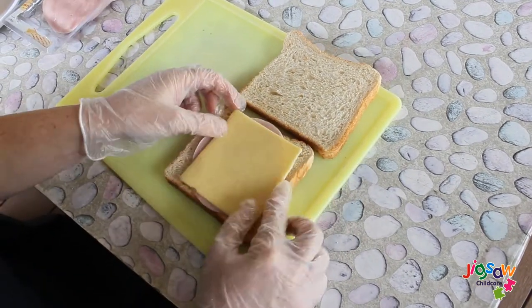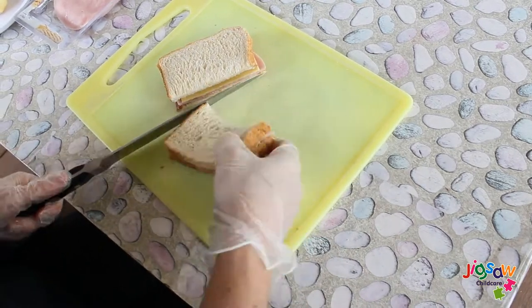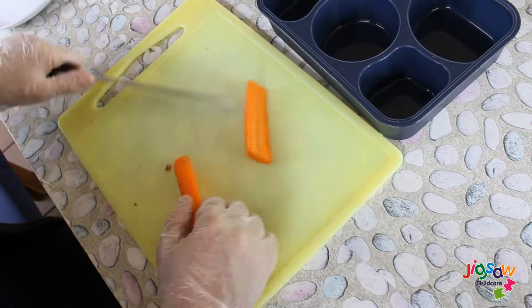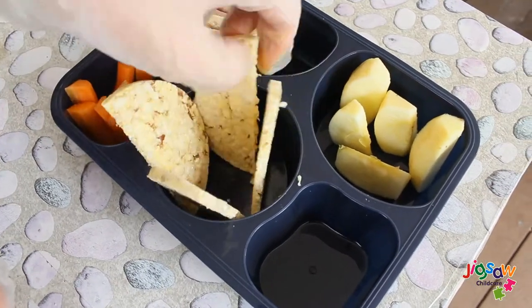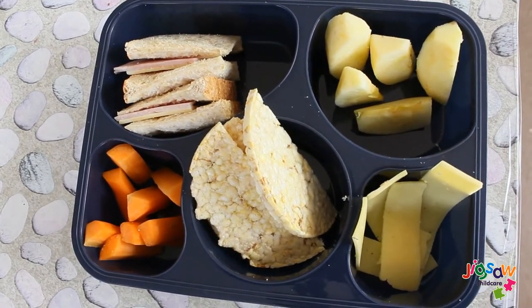Hi and welcome to our What's in Our Lunch video. We know how hard it is to prepare school lunch, so for today's segment we will show you a variety of healthy alternatives — lunch ideas which your child will definitely enjoy, and it is quick and easy to make from the comfort of your home.